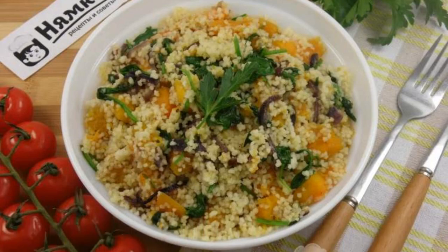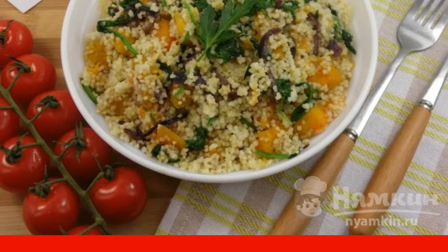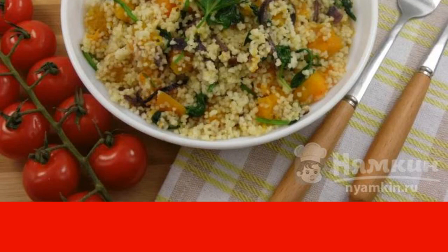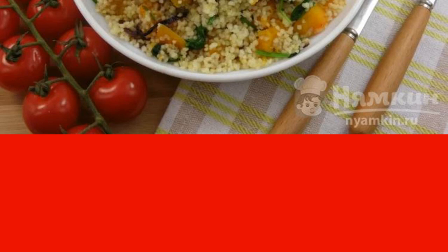Couscous with pumpkin and spinach in Italian is a versatile and very tasty recipe. It can be an excellent side dish for any poultry or meat dishes, or an independent one for fasting and vegetarians. And if you cool it and add pieces of pickled cheese, you will get a hearty and original salad. The recipe is from the category Italian Cuisine and consists of six cooking steps. The complexity of the dish: Medium.